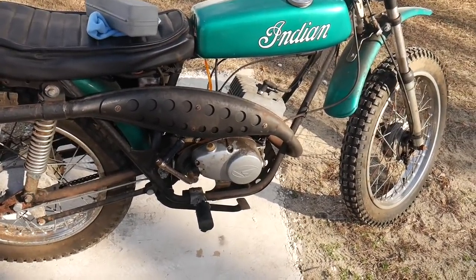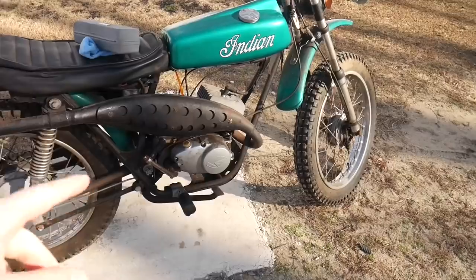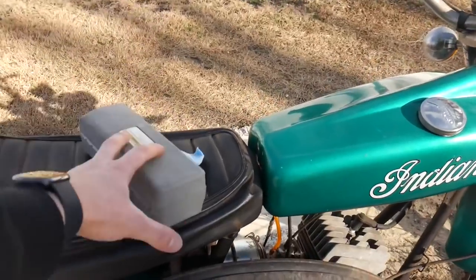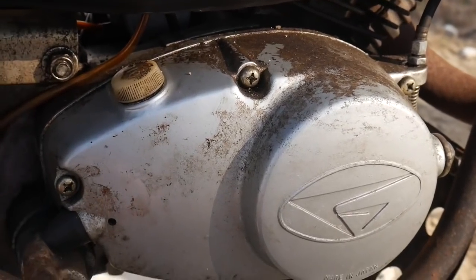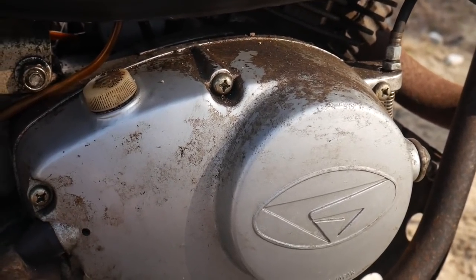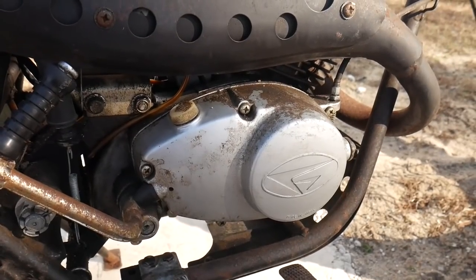First thing I want to do is drain the oil that we just put in last video — I'm just going to put it back into the quart it came from because we can reuse it. It literally has like 15 minutes on it, and the oil that came out actually wasn't too bad. I'm going to use an impact screwdriver instead of a normal screwdriver because on a bike this old, these Phillips head screws are bound to strip if you use a screwdriver that doesn't fit well. Let's go ahead and get to work.